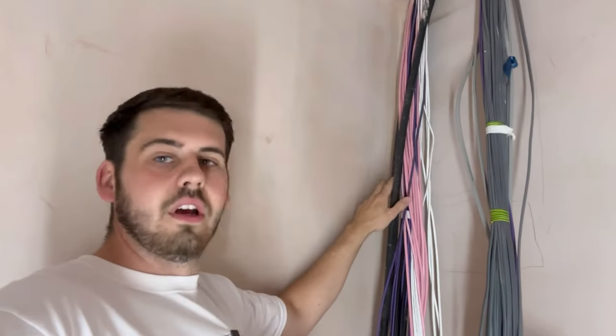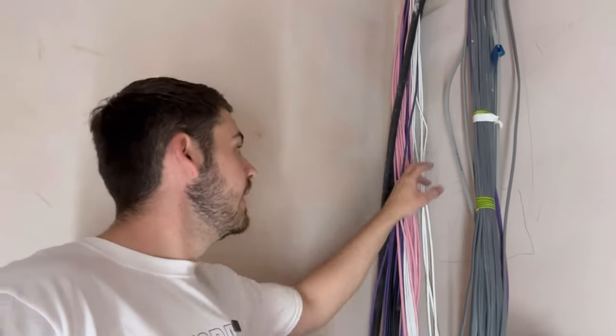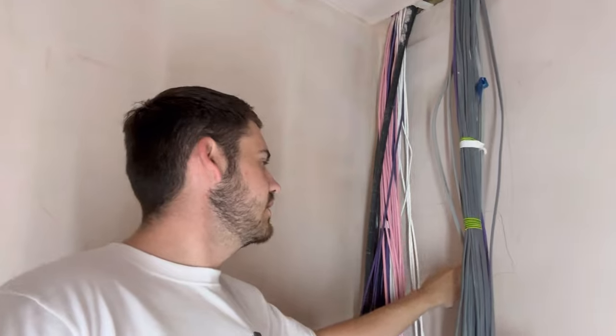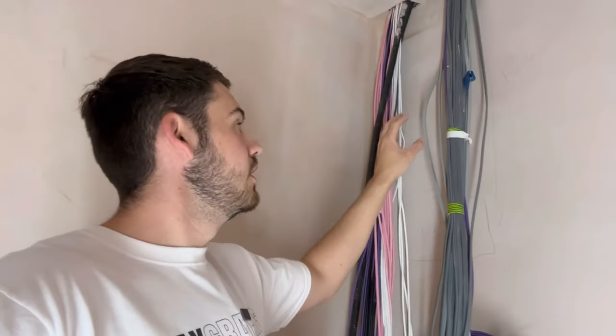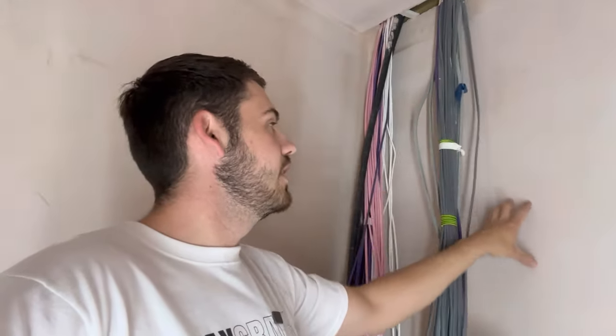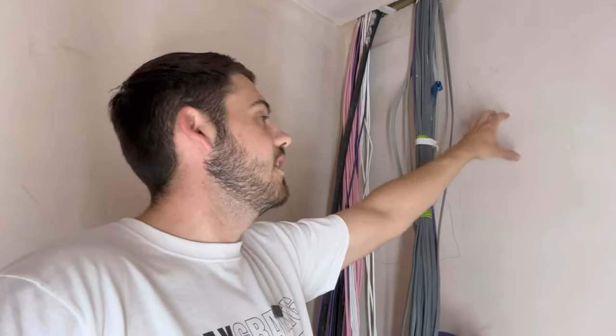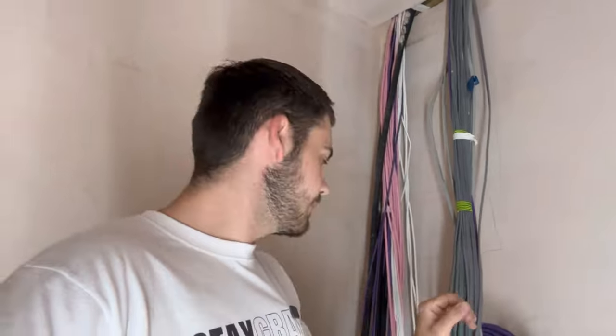We're going to have 100x50 trunking come down here for all the comms, then another drop with a tee piece. Below the tee piece will be our double stack Hager fuseboard, and next to that another drop of 100x50 plastic trunking to house all our Rako panels. Just get everything prepped and set up - sit back, relax, grab some popcorn.